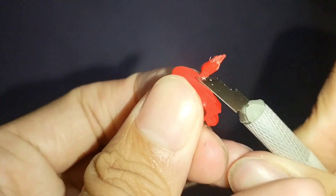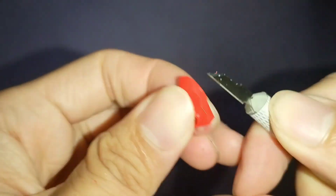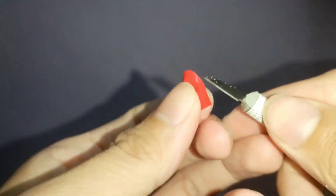So kailangan ko naman tanggalin yung mga excess parts. Medyo nagtagal ako dito — inaabot ako ng mga halos tatlong oras rin.